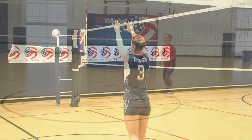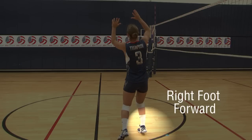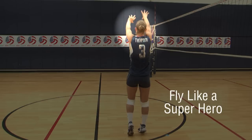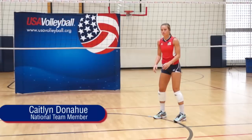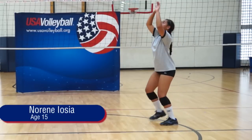Setting is an offensive skill in volleyball. Position under the incoming ball with the right foot forward and bend your knees. Shape your hands like the ball near your forehead, then fly like a superhero. Fundamental volleyball skills look the same regardless of the age of the player.